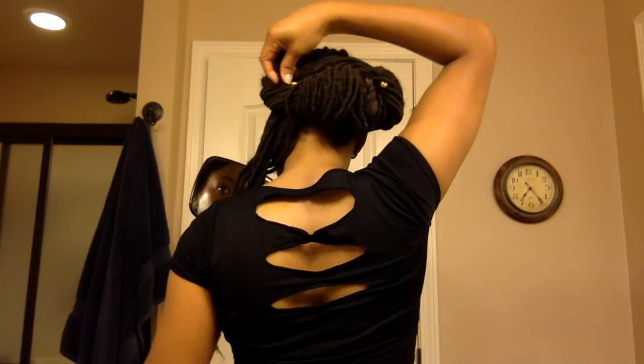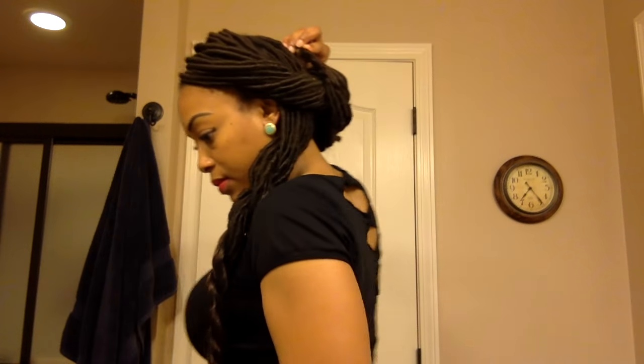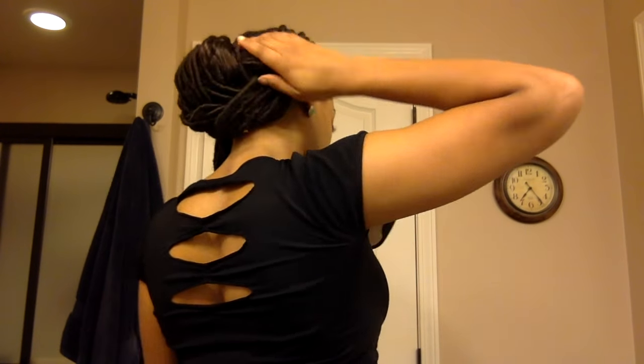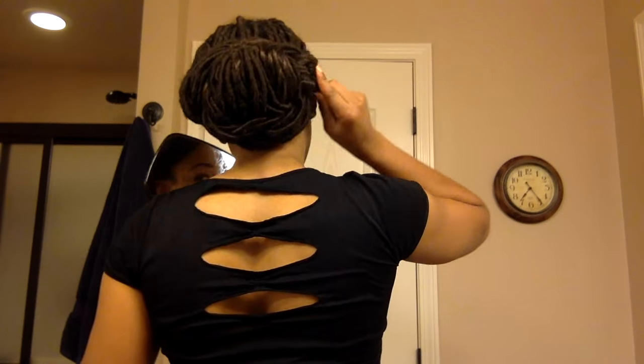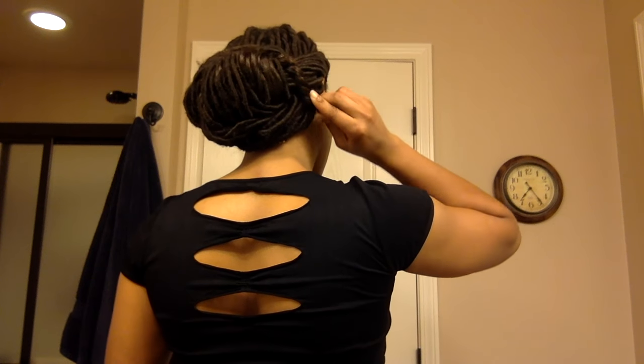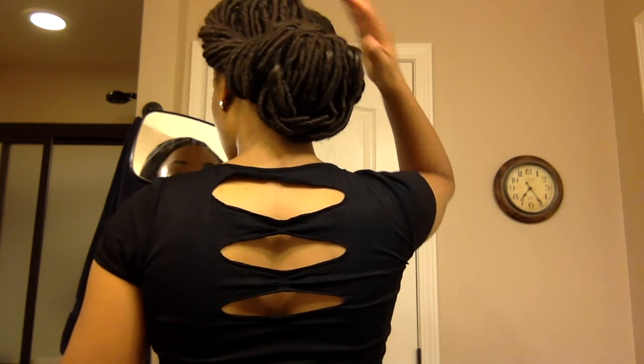Then I'm just going to roll and tuck it into a bun and use some bobby pins to better secure it. The next step is to take the twists and wrap them around the bun. The first twist I'm going to take under the bun and tuck the ends into the top of the bun. Then the second twist I'm going to take on top of the bun and tuck it under the bun. Then use some hair pins to secure it and make sure those ends don't come up.